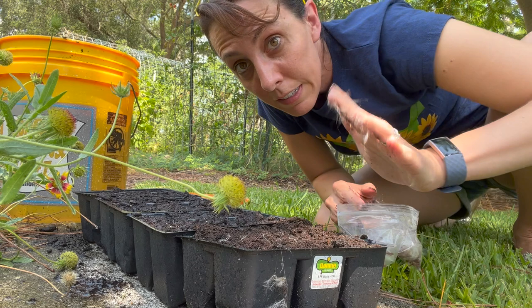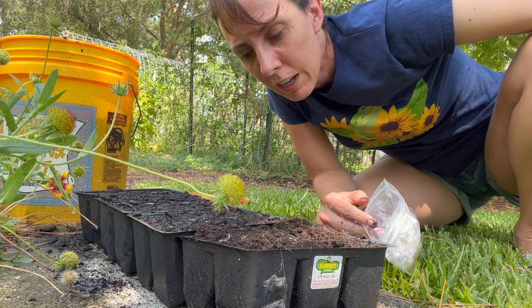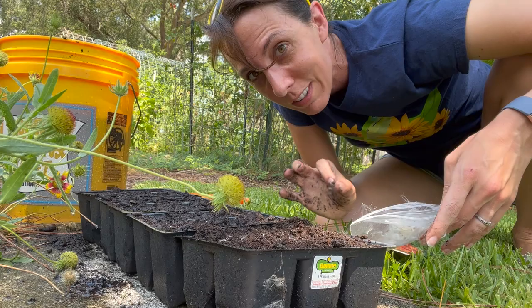These seeds were all collected from my swamp milkweed in my monarch butterfly garden last fall. I just took a whole bunch of them and shoved them in a plastic bag — I'm not saying this is the best way to do it, I'm just telling you this is what I did.